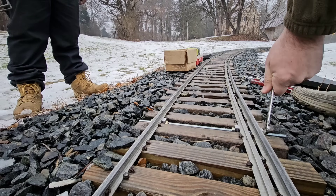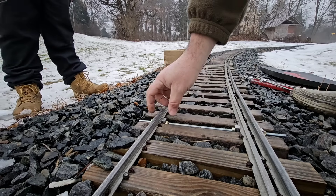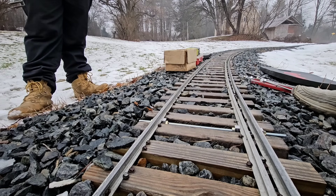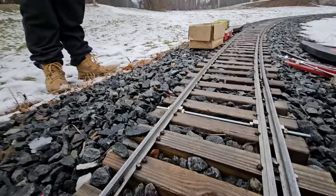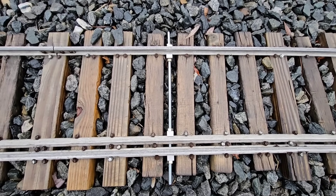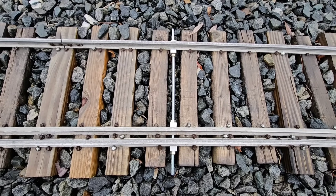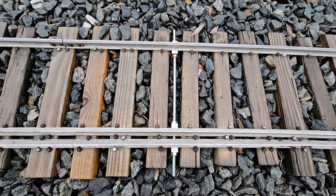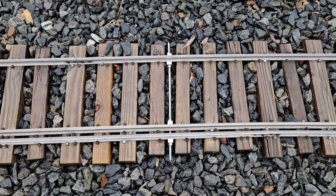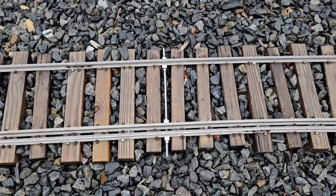Loctite could help. But if something ever happens and you want to get the gauge bar out — well, threadlocker, not retention compound. I think that's good for now. I do need to make the threaded rod shorter. I made it far too long. I think 10 inches would be better instead of 12 or 13, but that's what I had — I think I bought that from the store as a 12-inch length. So that looks like it's going to hold. I guess we'll find out in time. We'll do more work to this as time progresses.